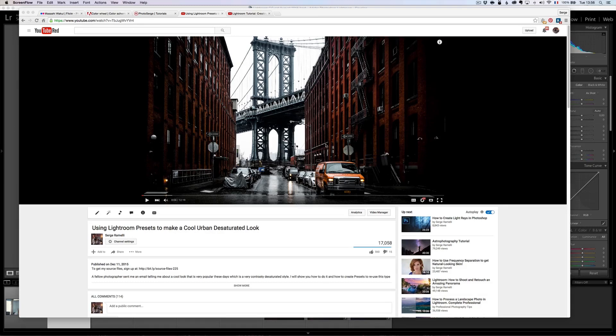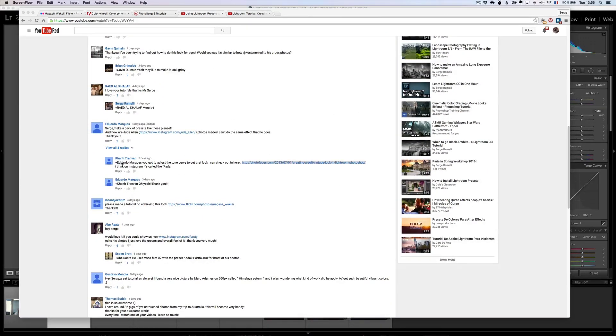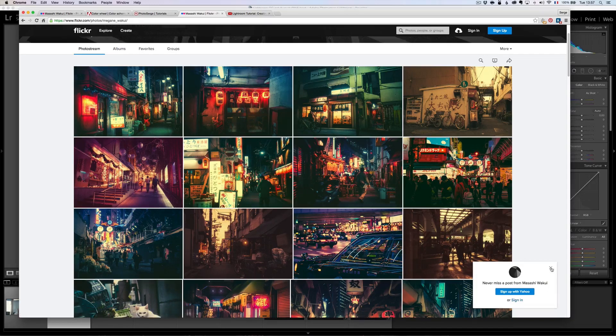This week, I asked for people to write a comment on the video if they wanted me to teach them another type of look. And if you look at the comments on the video, it is this gentleman, Mr. InsaneJoker52, who says please make a tutorial on achieving this look. And if you click here, you come to a Flickr page and you see this person's look.